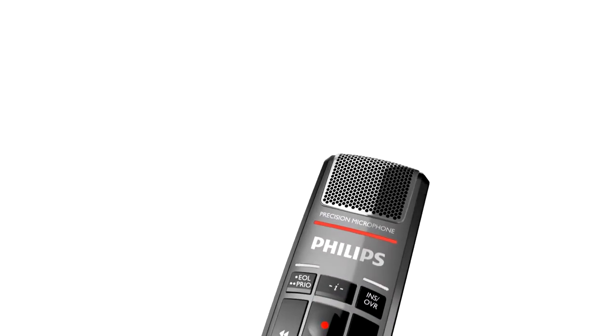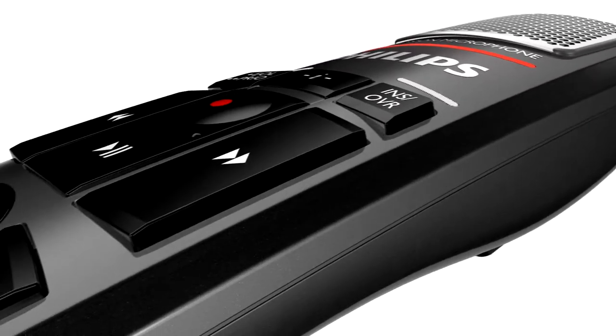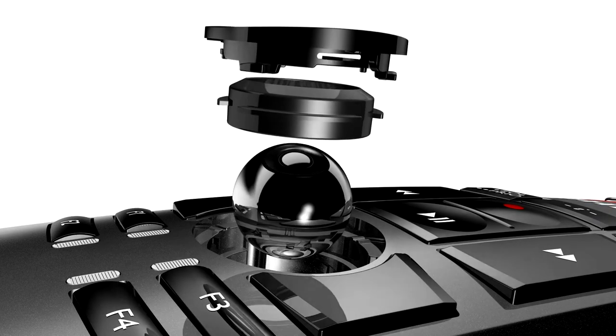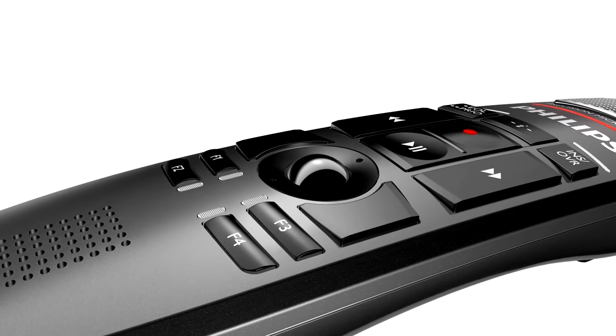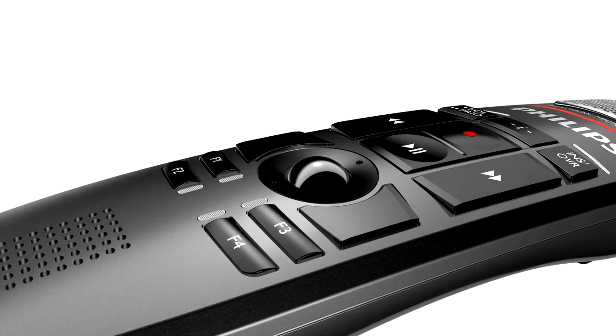All buttons are formed to give as much tactile feedback as possible, letting you feel every button for blind operation. The SpeechMic Premium includes a durable, built-in, high-precision stainless steel trackball. Self-lubricant and abrasive-resistant Teflon bearings and self-cleaning features guarantee smooth operation.